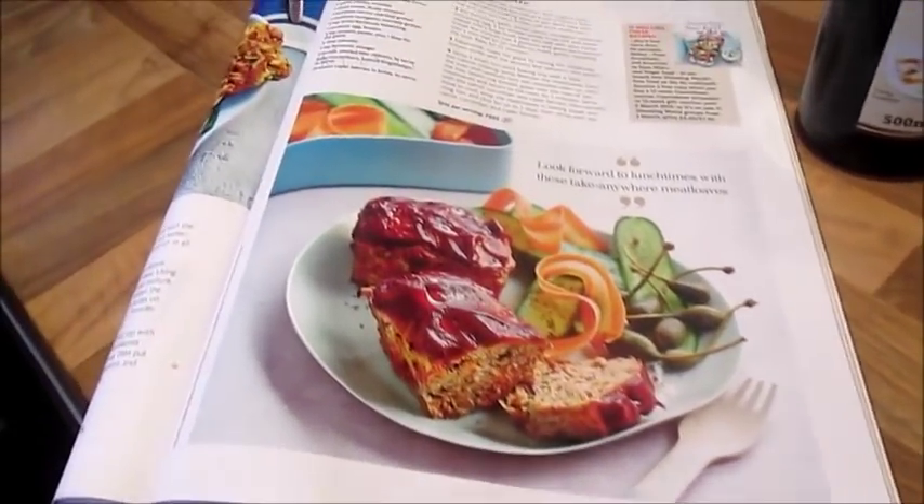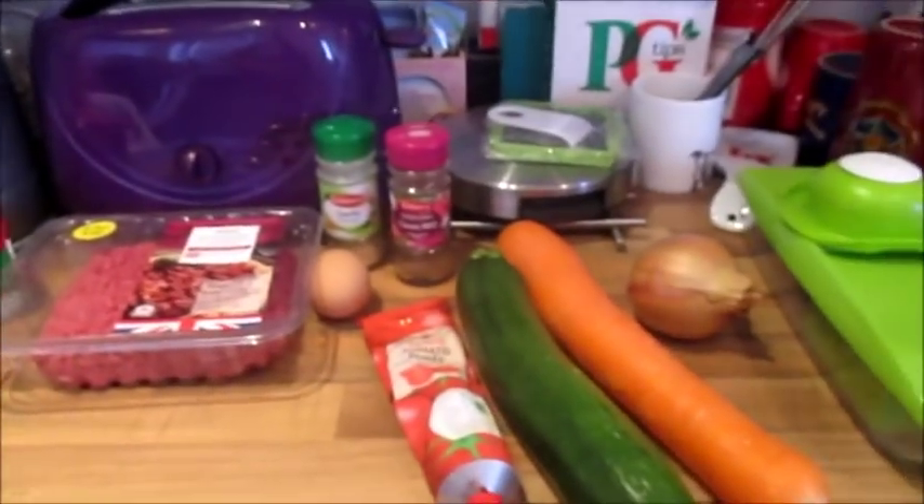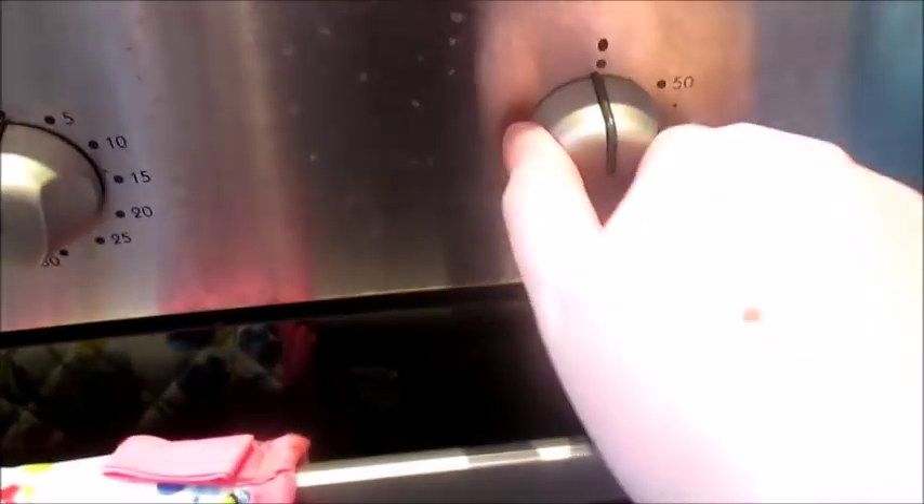The recipe also states carrots in ribbons, half-lay cucumbers, and capers to serve, but I'm not using those. I'm going to have mine with a salad or chips depending on whether I have it as a lunch or a dinner. So let's put this all together and I'll show you how to make it.